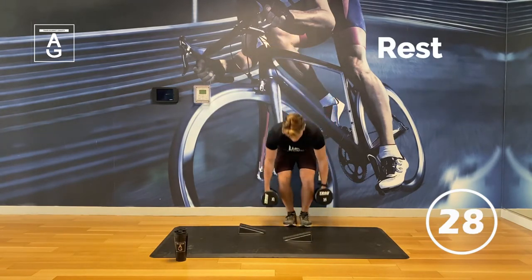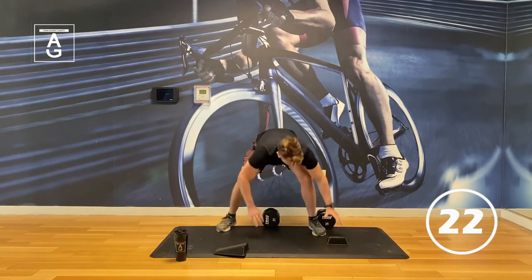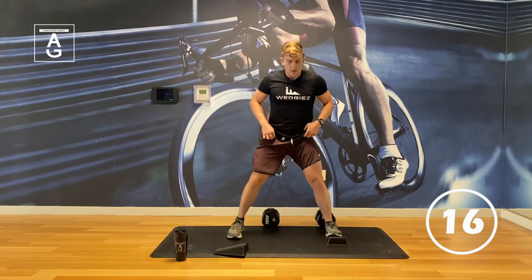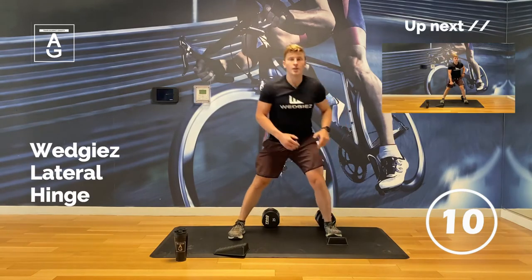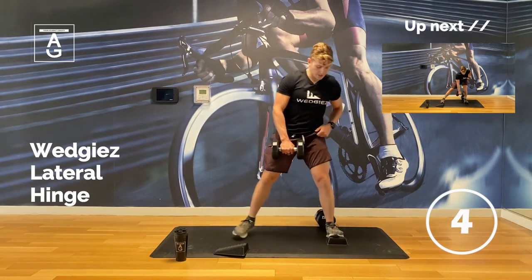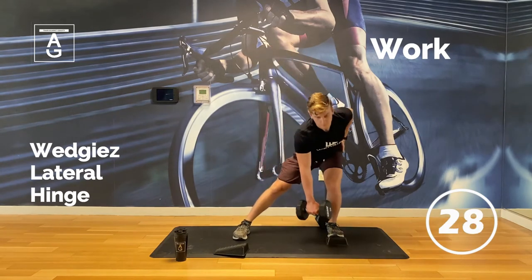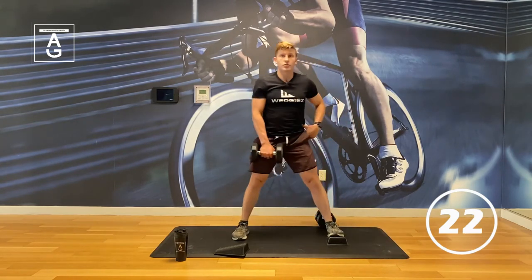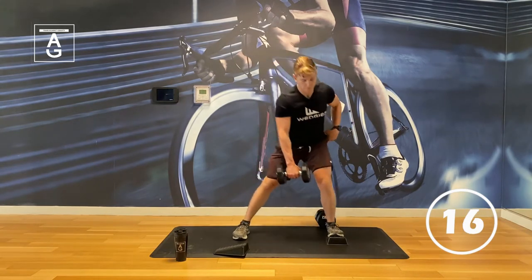Next up: a lateral hinge. It's a new exercise — I love it. We're reaching across. You can go bodyweight or you can use a dumbbell — up to you. Left leg, toes are elevated, sink into that left hip, drive back up. Side glute heaven. This is how you build strong hips and strong hamstrings. We're pulling ourselves backwards like a deadlift, then pushing back.